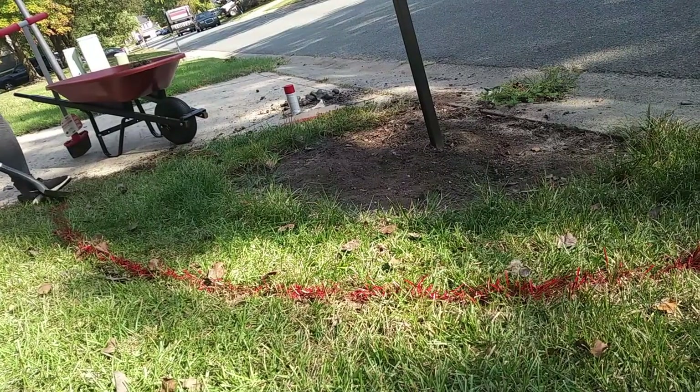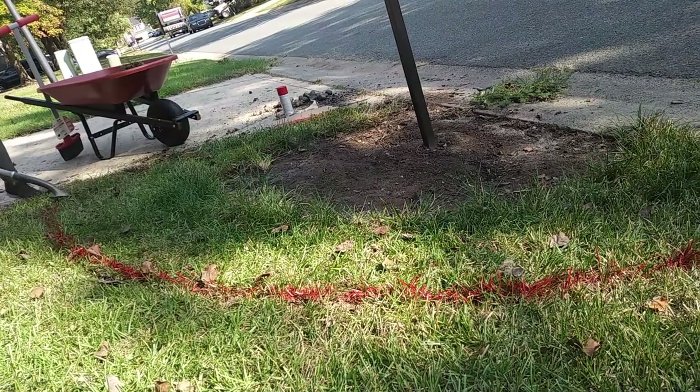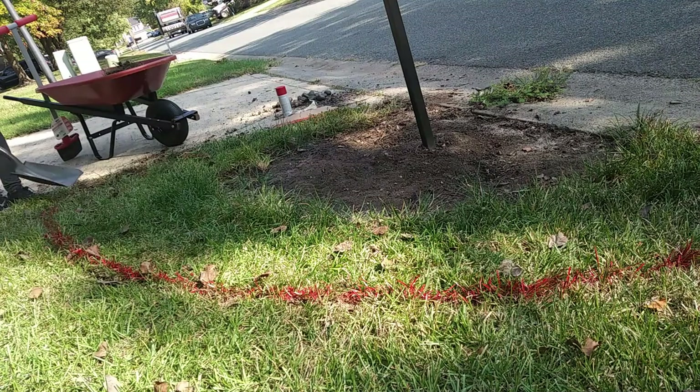After the outline was made, I took my handy spade shovel and I dug up the rest of the grass that was in the area.